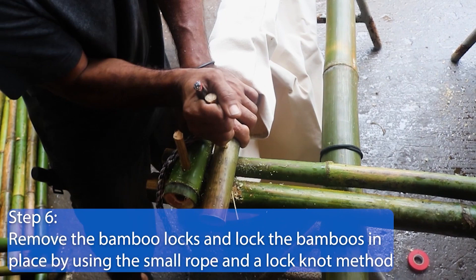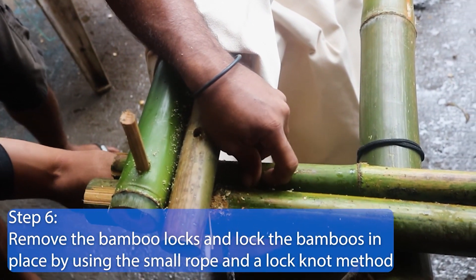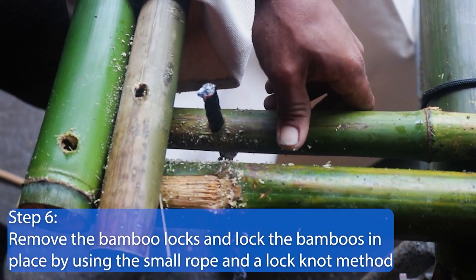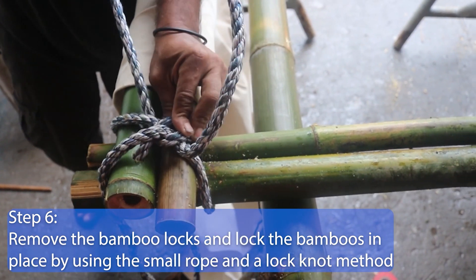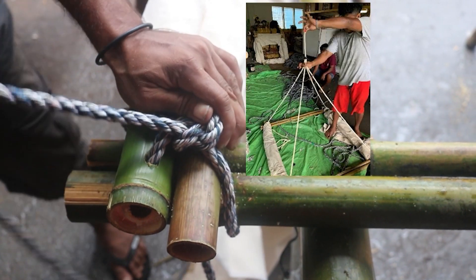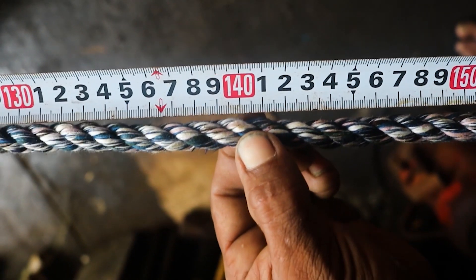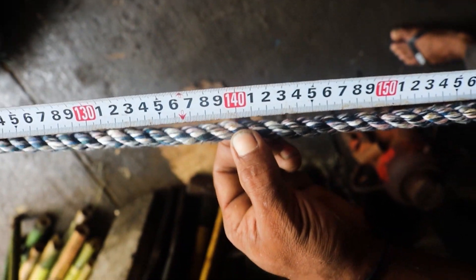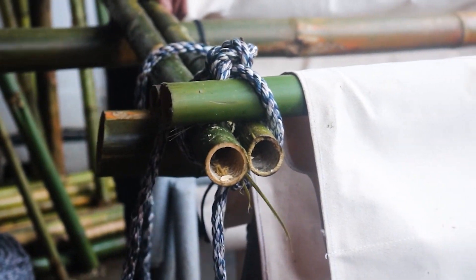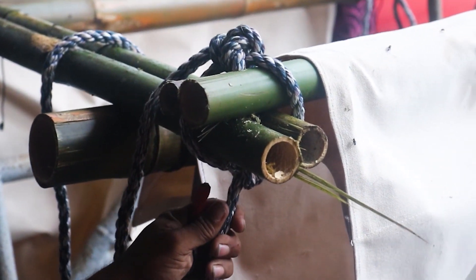Step 6. Remove the bamboo locks one corner at a time and pass a segment of small rope through the holes from the bottom and lock the bamboos in place by using a lock knot method. For each corner, one segment of rope will go above the raft and one below. Segments of rope should be 1.4 meters for three corners of the raft. The last corner will need 1.6 meter segments of rope to secure the splice points together on the main rope. Mark these ropes using red tape.